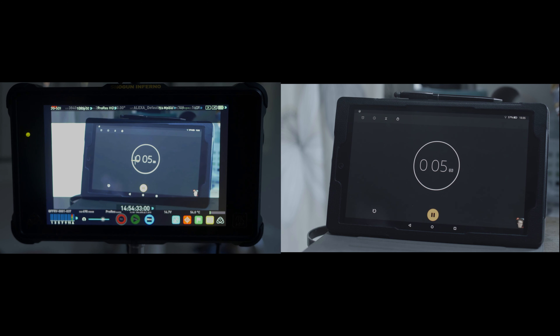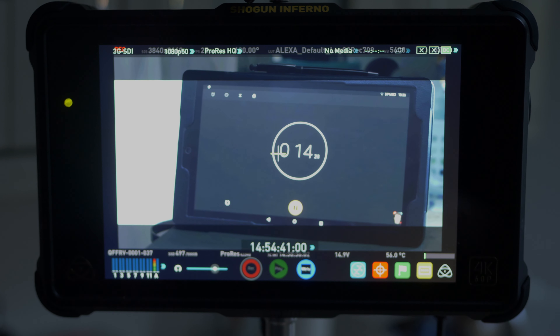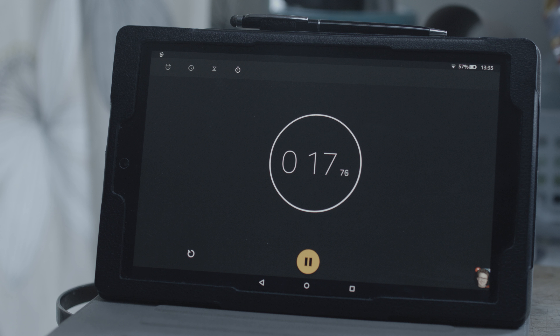As you can see from the test, there is a little bit of visible latency. It's not bad enough to prevent focus pulling or relying on the system, but it's certainly there. It is worse over HDMI than SDI, but the Wi-Fi app latency is actually surprisingly good considering it's transmitting over Wi-Fi.